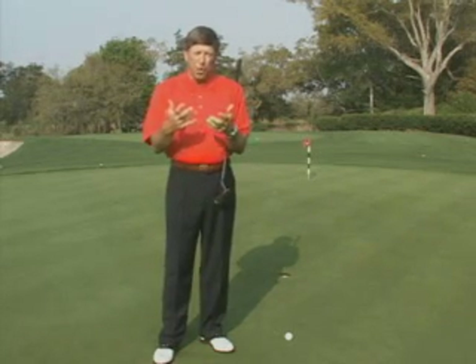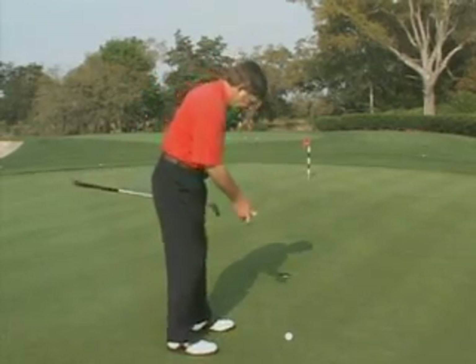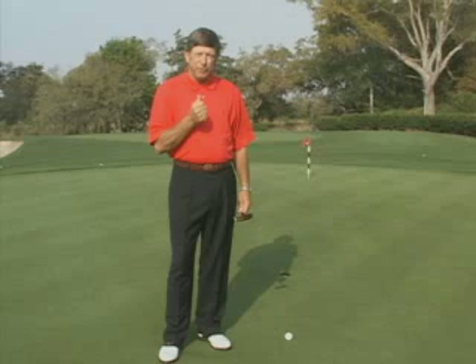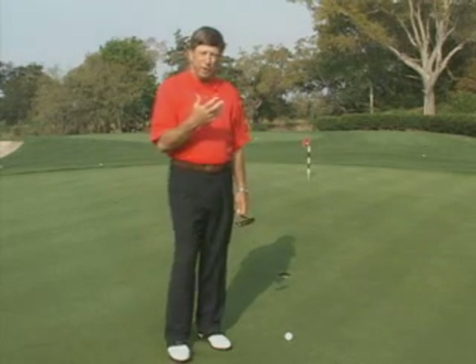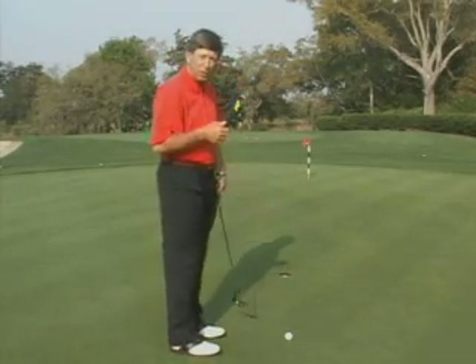So in the lack of force, if a player wants to position their feet a little bit open or they want to position their feet a little bit closed, that's really not going to influence the overall path of the putter. What does influence the path of the putter is the position of the shoulders at address, because the arms are always going to follow the angle of the shoulders.